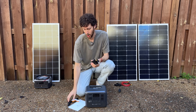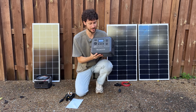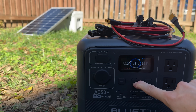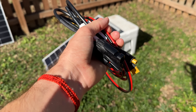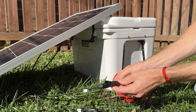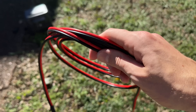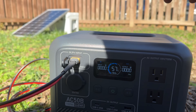This one's nice because they include all the charging cables we need, including the solar adapter cable. Let's get this thing set up. After turning on the power station, it arrived 57% charged. To solar charge it, I need the included adapter cable and the extension cable that I bought.